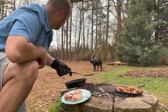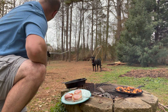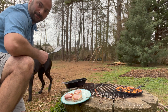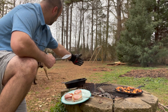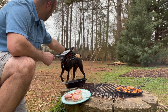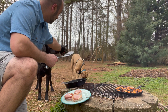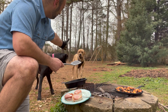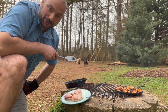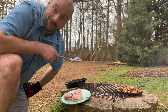Looking good so far — what do you think, Luna? You want to come check it out? Come here, pappy — oh my sweet pappies, come on over here, you're a good boy. They're too busy playing; they don't care about the cooking — they don't have to do the work. Cooking with pappies!